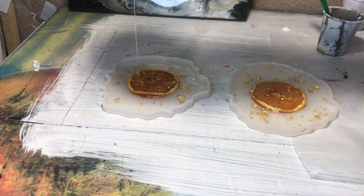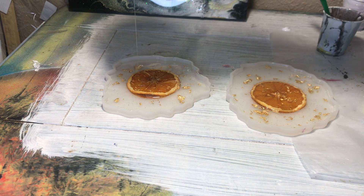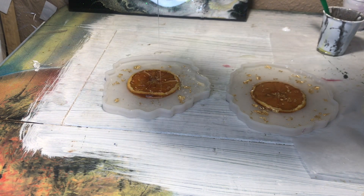After I did that really thin layer of clear and popped the bubbles, I put the oranges in and then put more resin around them with the gold leaf. Then I let them sit for 24 hours.